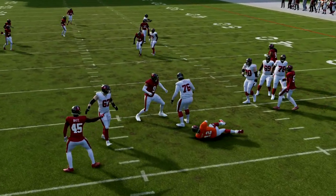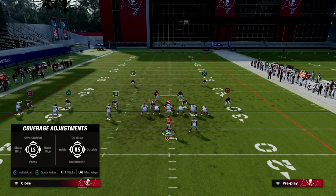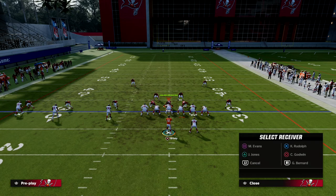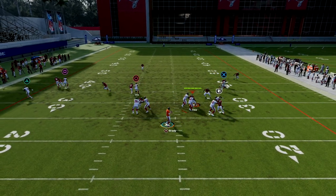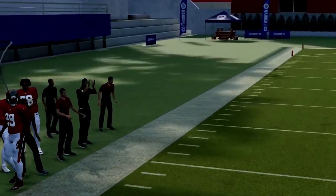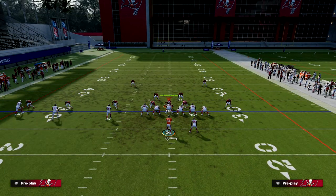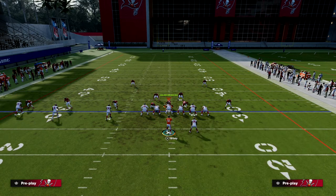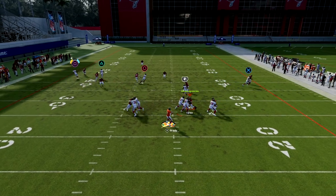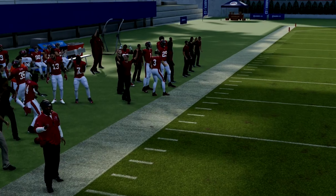The streak route really can significantly help you clear out that third coverage. Whatever adjustment they make on the left side — whether it's a third or man coverage — you'll see how the streak draws the attention. Watch how it's wide open on that side: that's the beauty of the streak-to-triangle concept clearing out the third.